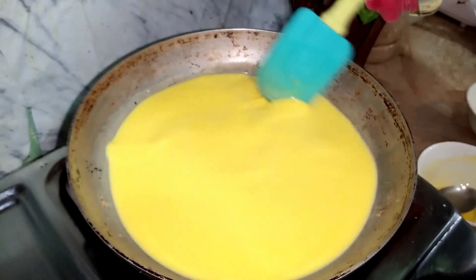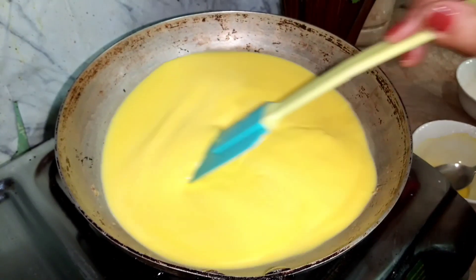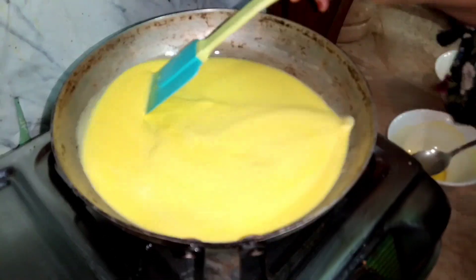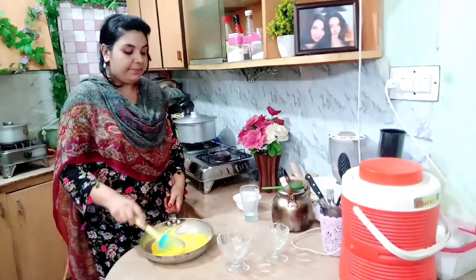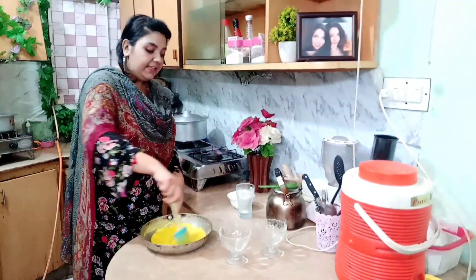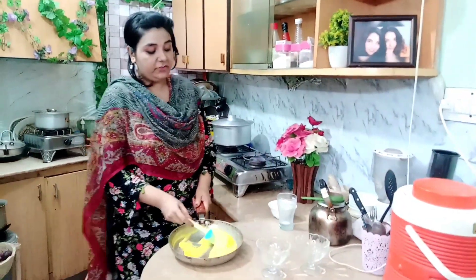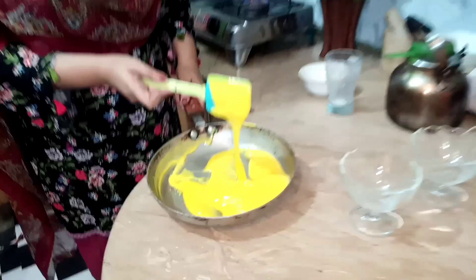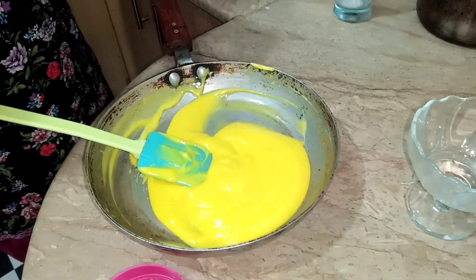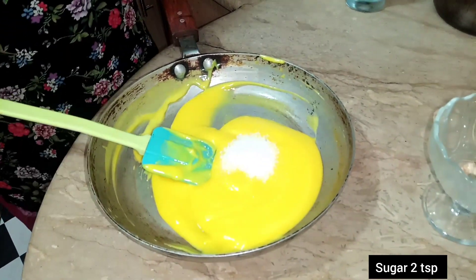Cook it on slow heat so that the custard turns out well. Continue stirring and cook it for about 5 minutes. The custard is now very thick. I have not added sugar yet, so as it is thick, I have removed it from the flame. The custard is very warm. I will just add 2 teaspoons of sugar in it and mix it well.